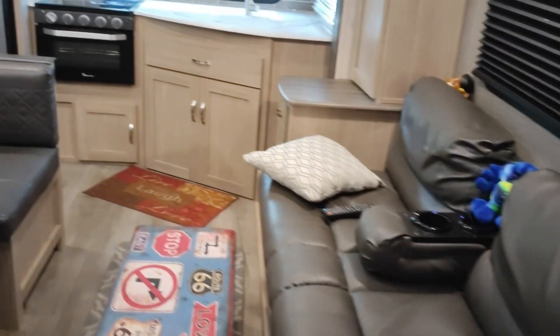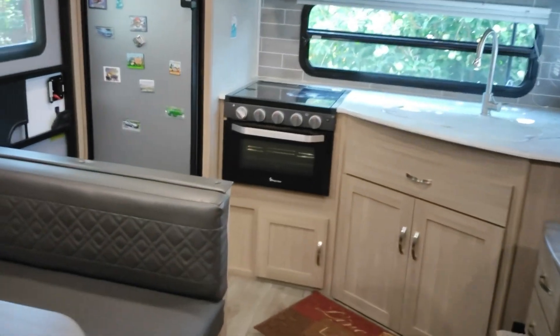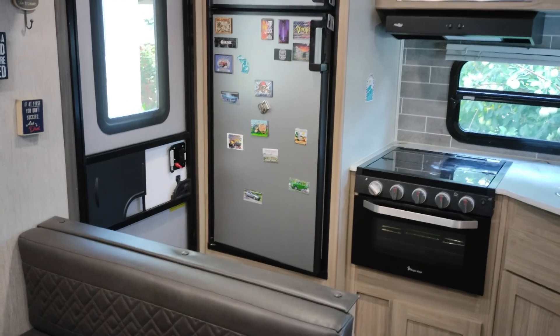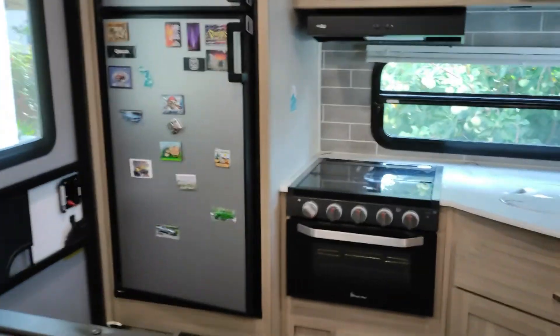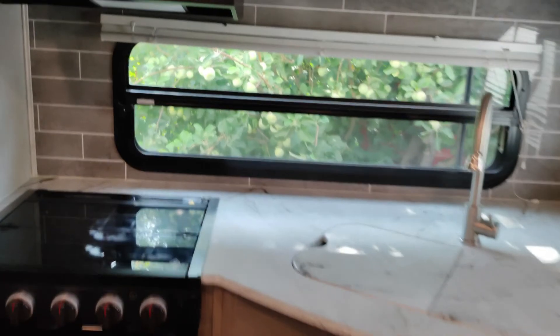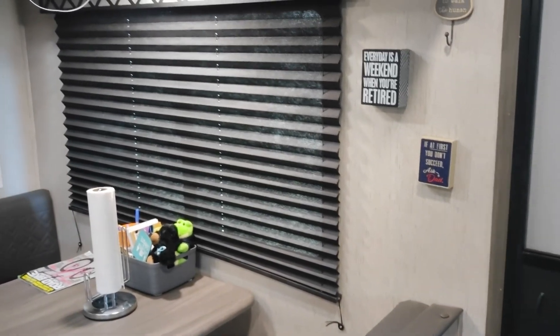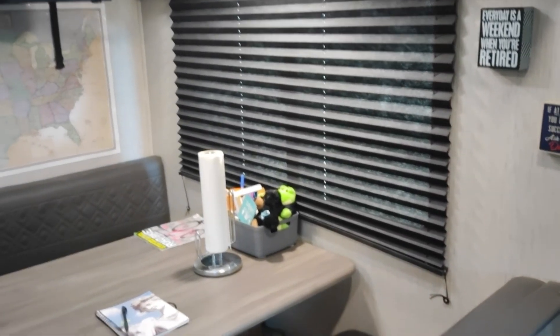Overall I think the trailer held up really well on wear and tear. Nothing I can think of happening in the bedroom. Now let's talk about the bad — and what I mean is quality control issues, a little shabby work.